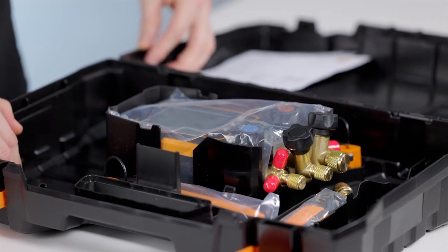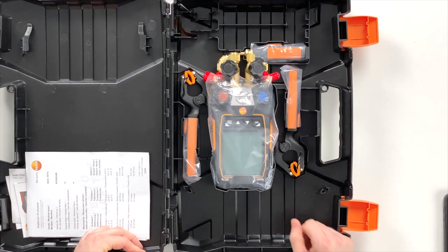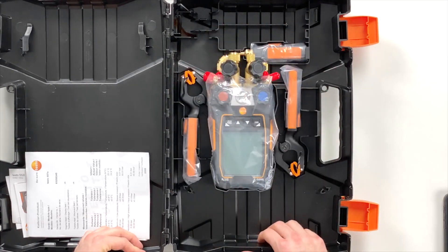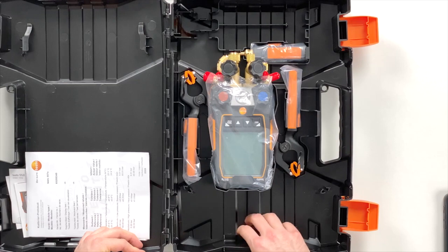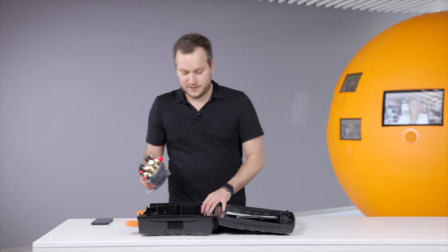What we can see is that the case has a new structure so that every probe has its place. At the same time you can leave the hoses on the device and still have them in the case around the device, so there's enough space to put the device in with the hoses.